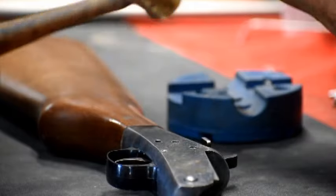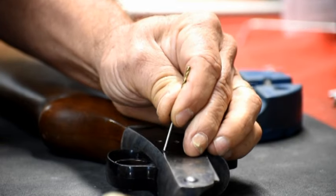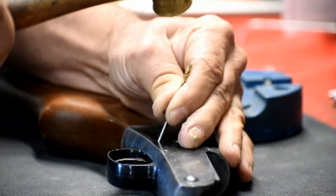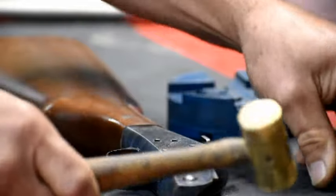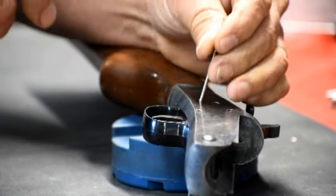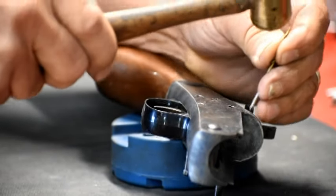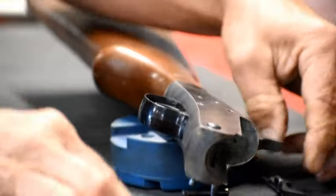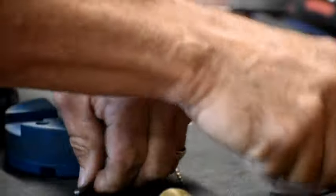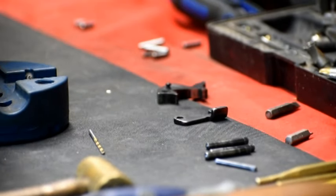I broke my very small punch that's required for this front pin on the trigger guard, so I have an old broken drill bit that's harder to get that started out. Go ahead and put this up here on the block. Drive these pins all the way out now that they're loose, because if you don't drive them all the way out, the gun won't come apart. You've got your cocking lever, your pins, and there's your hammer. Three of your pins, and there's one more.